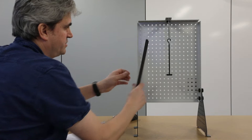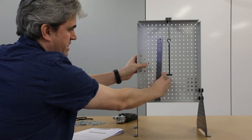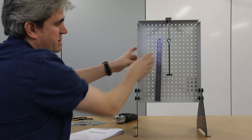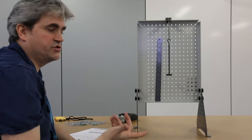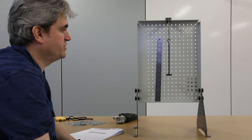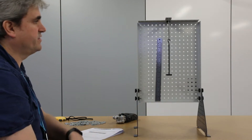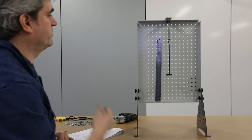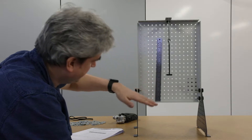I can measure the extension using a magnetic ruler that I can place anywhere on the frame. I need to think about how I'm actually going to measure where the spring is extending, and choose the best point to make this measurement. I'm going to use the bottom of this hanger here, because we have a nice flat edge that we can use to line up with the spring more easily.